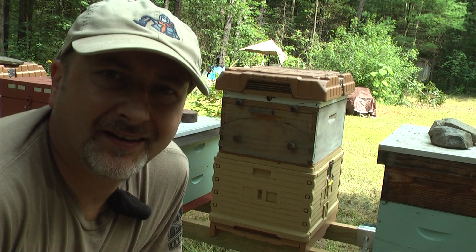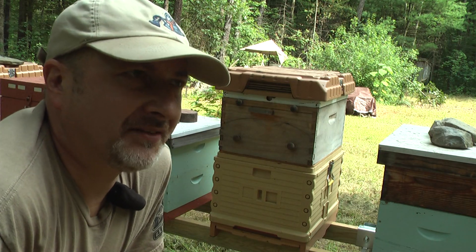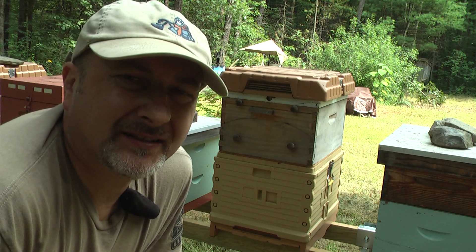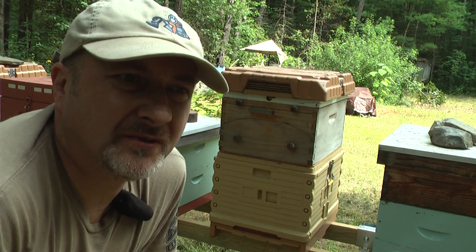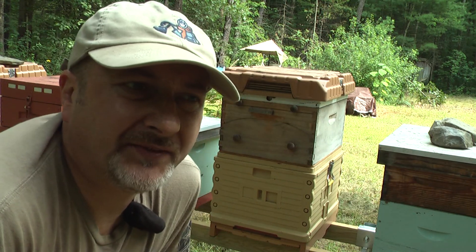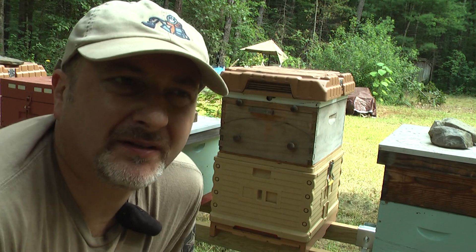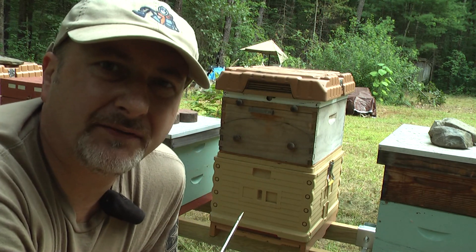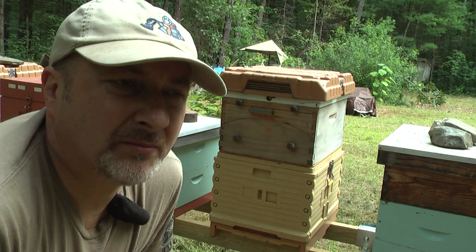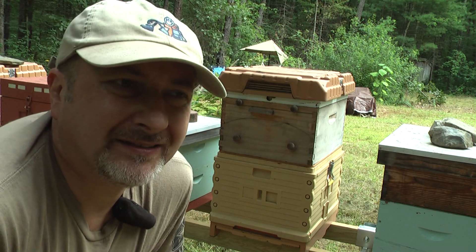Hello fellow beekeepers. Do you remember my flow hive super? I purchased it four years ago. For four years I didn't have much success collecting honey using those flow hive frames, for different reasons probably. This year suddenly my bees decided to collect some honey in it, maybe because I put the flow hive on a Dadant-size hive which is much bigger.